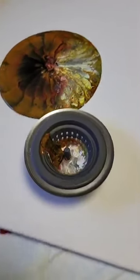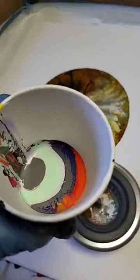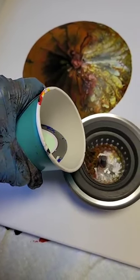Now I'm going to move this to a different spot. We'll start over here. What I've done is a pour of different colors, so I'm going to pour just in this drain.